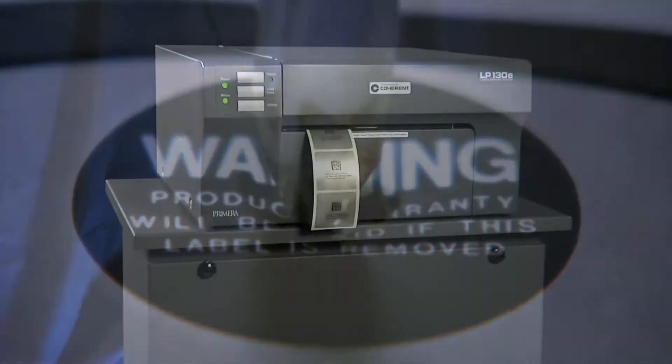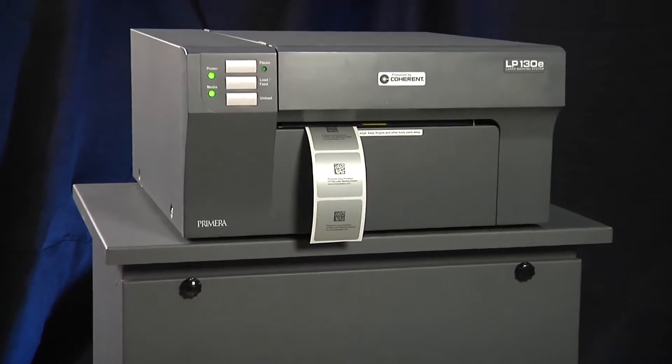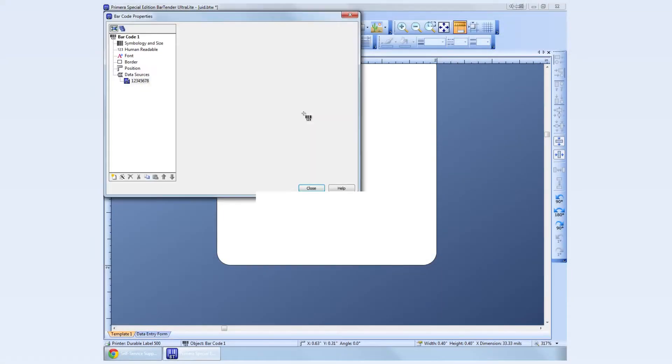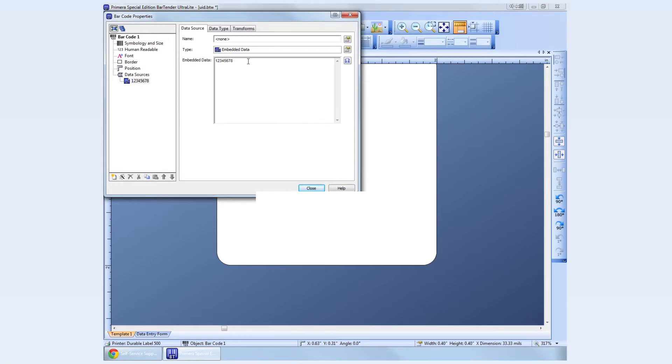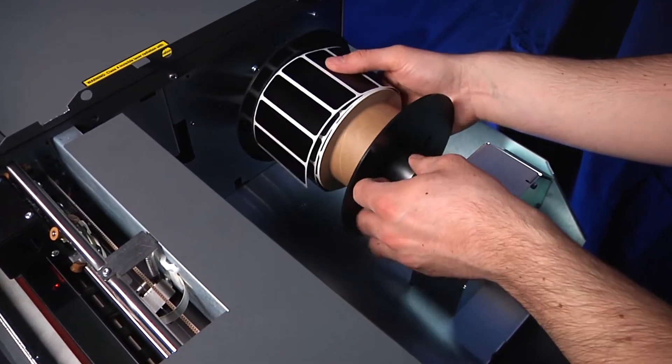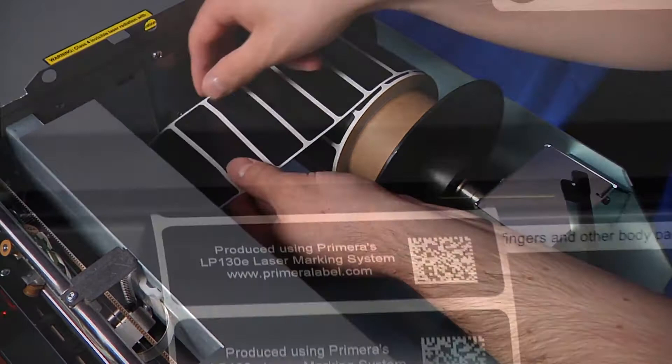LP-130E is far easier to use than previous laser-based marking systems. It installs on a PC as a standard Windows printer. Label designs can be created with any popular label creation software. No special operator training or certification is required, and every label can be unique with variable data such as incrementing numbers or letters.